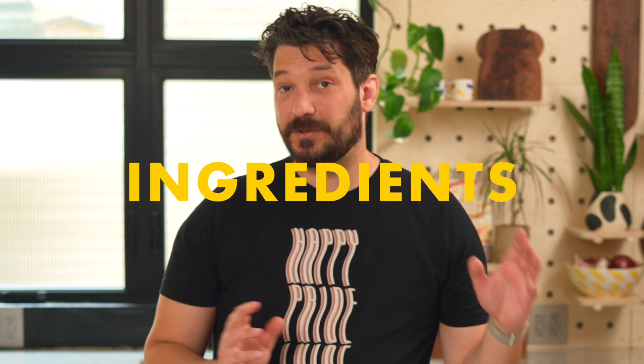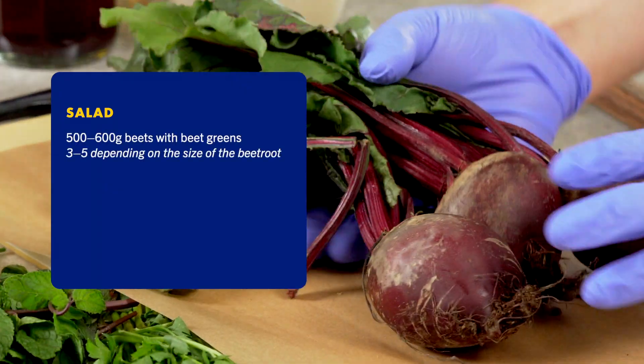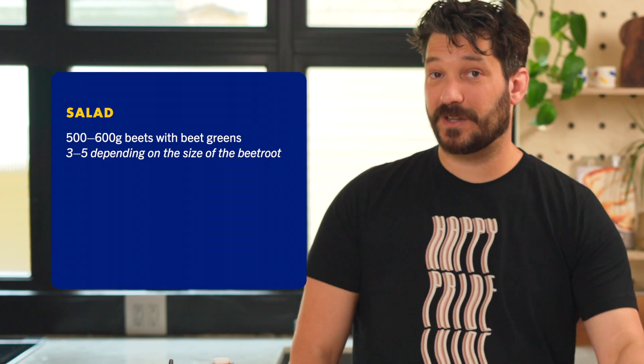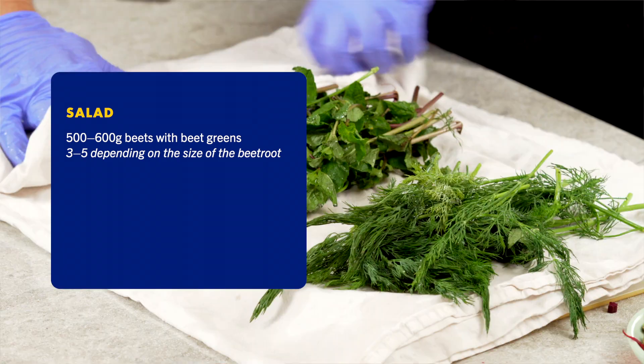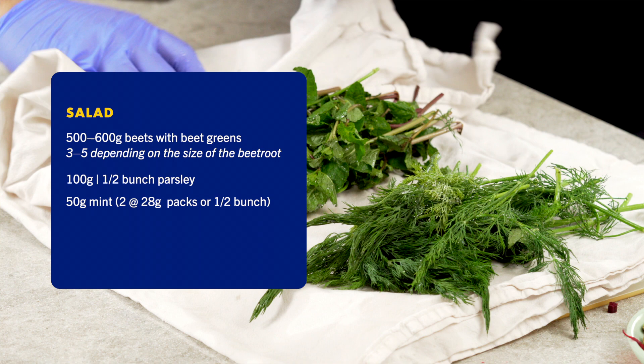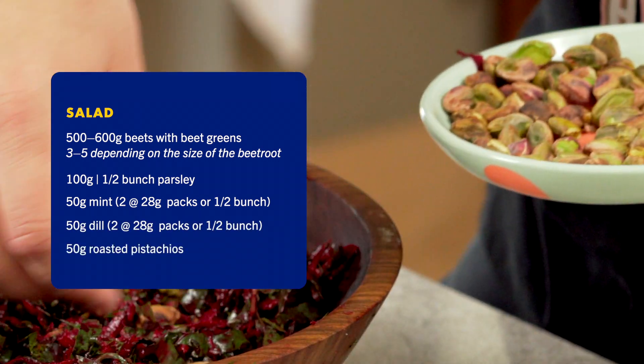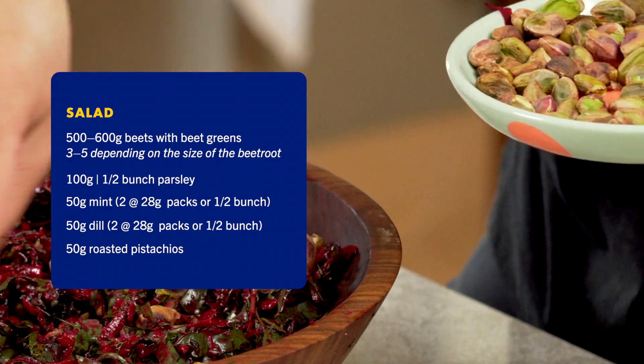This is a super simple salad. You need one bunch of beets. These beets are pretty big — they've been going to the gym, they're getting their squats in — so I've only got three here, but you might need up to five. One bunch of parsley, mint, dill. Because this is a very gay salad, you also want to add some nuts. I'm using roasted pistachios, but you could also use walnuts.